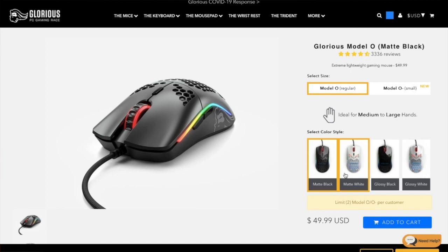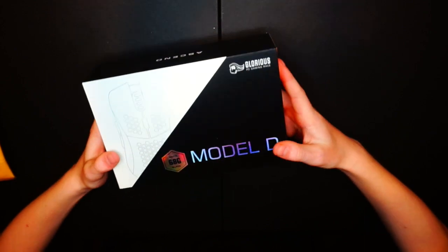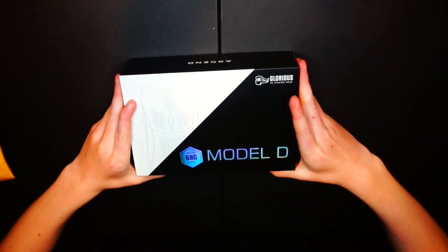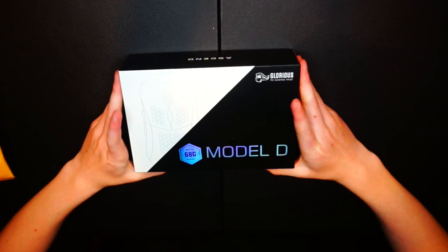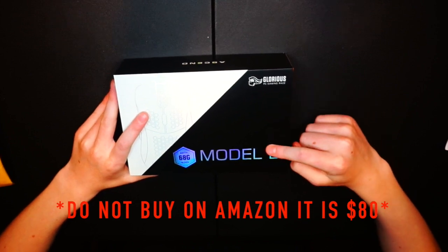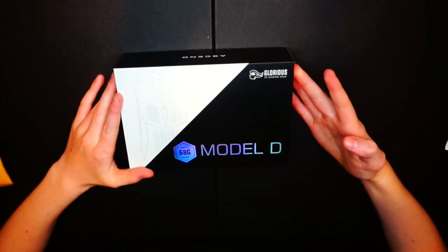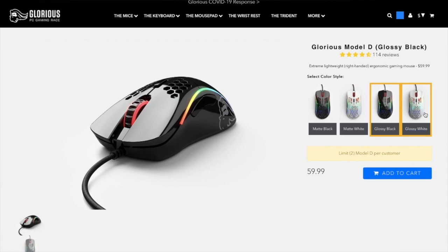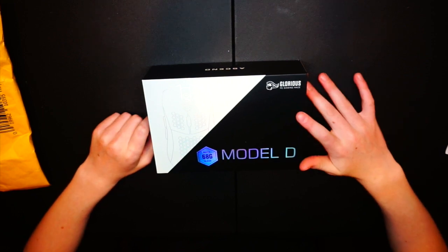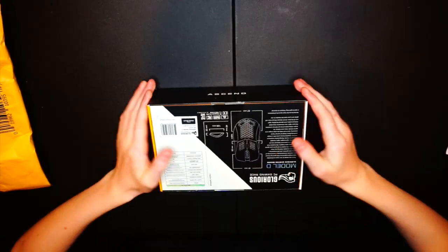There are other models — the Model O, Model O Minus, and Model D. I was looking into the Model O but I heard there are significant changes that make the Model D more worth it at the same price. Glorious mice are $50 unless you go glossy color, which is $60. There are four color options: matte black, matte white, glossy black, and glossy white. I'll leave a link in the description, and they also sell keyboards and other accessories.